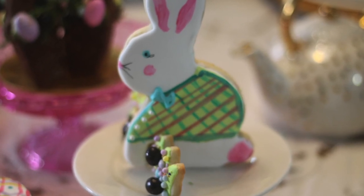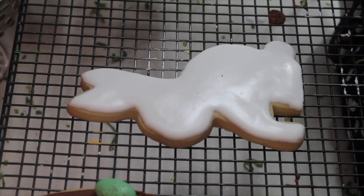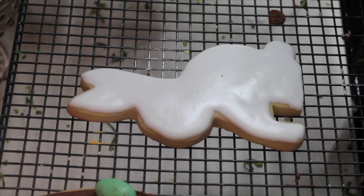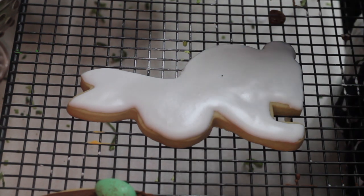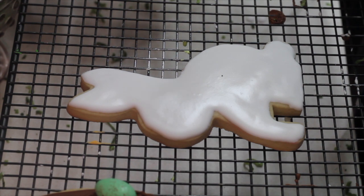Hi, I'm going to show you how you can make a plaid shirt cookie. Thank you for coming to my kitchen today. I'm going to show you how I'm going to dress up this little bunny. I'm going to make a little shirt and it's going to be a plaid shirt.